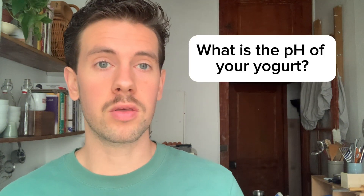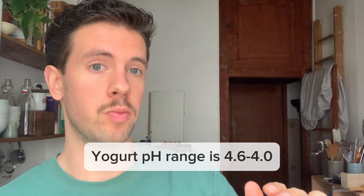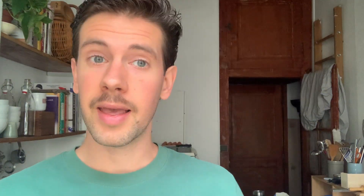First, what is the pH of your yogurt? If you're unsure whether the yogurt you've made is safe to eat, get yourself some pH strips to test the acidity level. The ideal pH of yogurt should be at most 4.6, and at the lowest — which is more acidic — it should be 4.0. If your yogurt is within that pH range, that is the number one indicator that you have safe yogurt to eat.